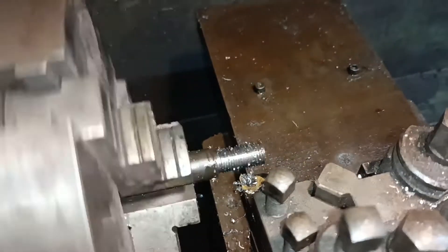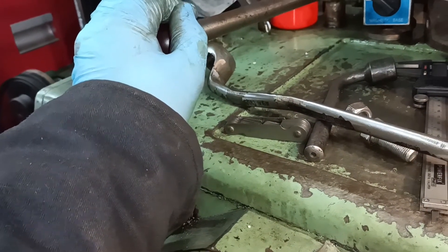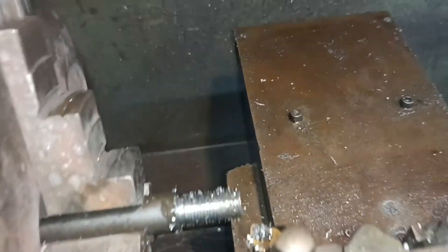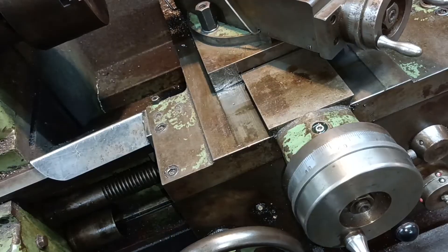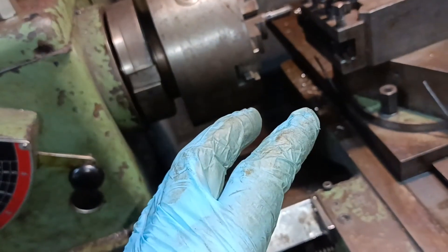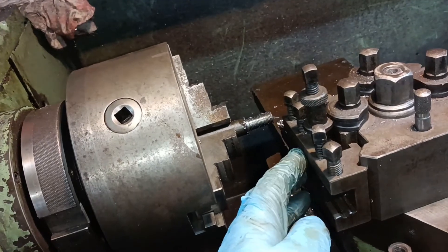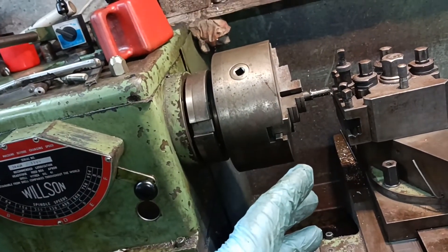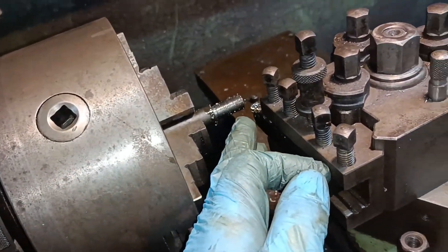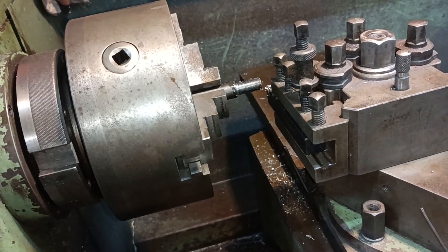So there you have it — a really crap thread. I had a request to show some screw cutting so I've shown you two different methods. I did cut some threads successfully using this method recently and it worked well, and this would have worked well if I'd been more mindful about how deep I needed to go. I'm a bit annoyed with myself really — maybe I'll try and do a better one.